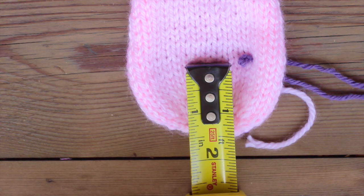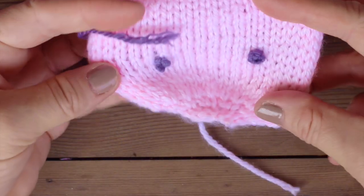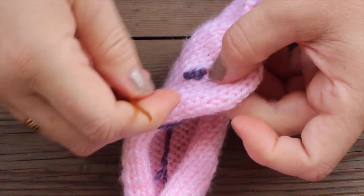Attach our eyes to the head, and you do that just one and a half inches from the edge, from our cast on. You can use safety eyes. I'm simply knotting some yarn about six times and weaving it through.